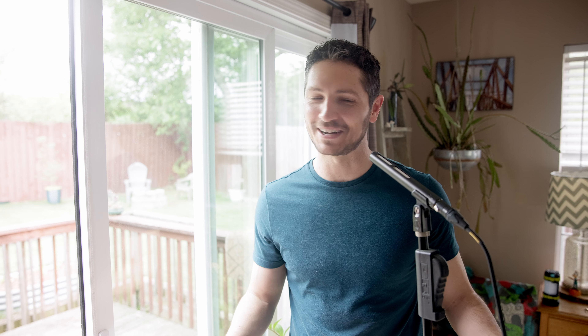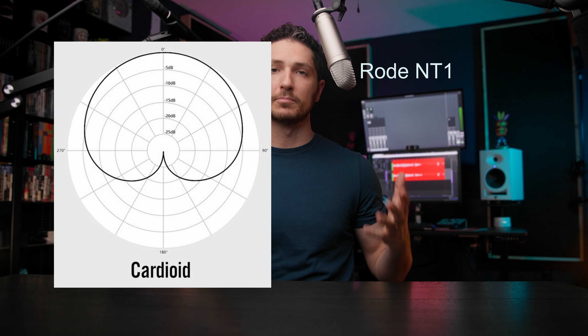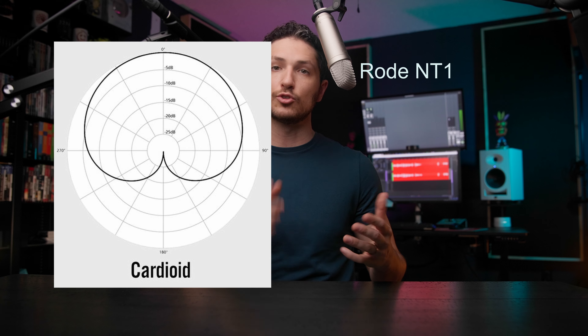A shotgun microphone usually has what's known as a low-bar polar pattern, meaning the polar pattern is a lot tighter than a standard cardioid large diaphragm condenser microphone. So it's going to have a tighter pickup pattern and not pick up all of those sounds nearly as much as it would if you were using a large diaphragm condenser microphone.